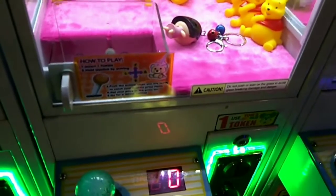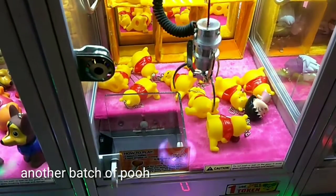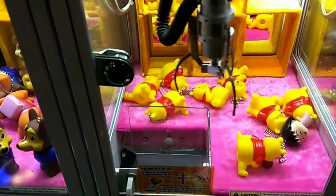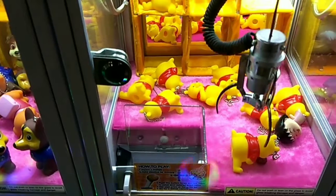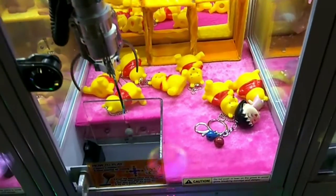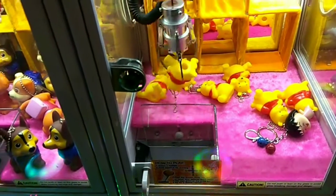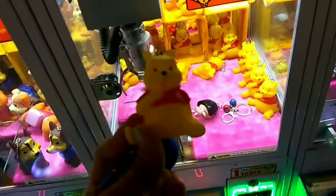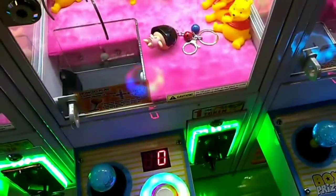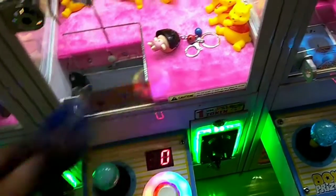I asked the service crew to arrange the plushie in order for us to get it easily. So guys, we got this cute little mini plushie and this cute mini Captain America!